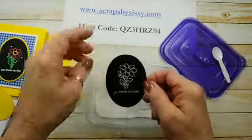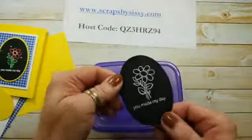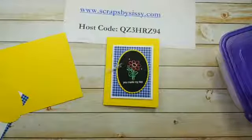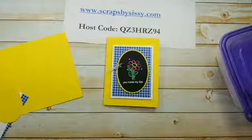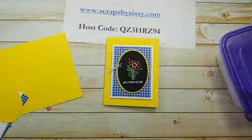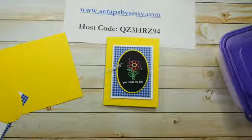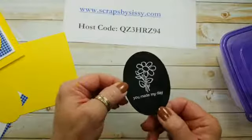Now I'm going to heat emboss this right across the table from me, and I'll be right back. So for people who have never embossed, you can see how dull the embossing powder is on the Basic Black. Hi Carrie, I see you joined us. So I'll be right back — let me heat emboss this. You can look at that card in the meantime. Okay, so once you've heat embossed it with your heat gun, you can see how shiny that image becomes, and that's from the embossing powder melting.